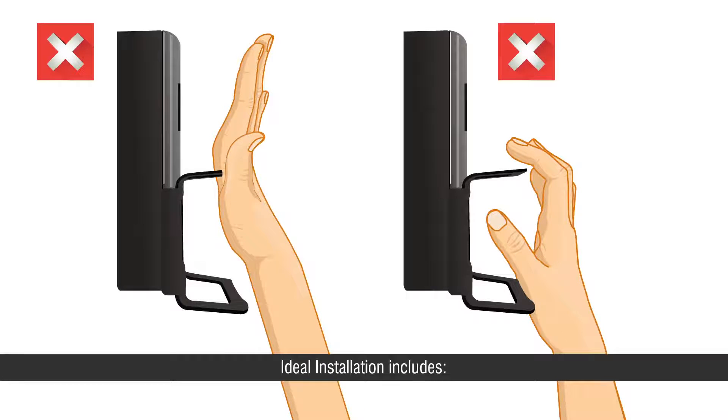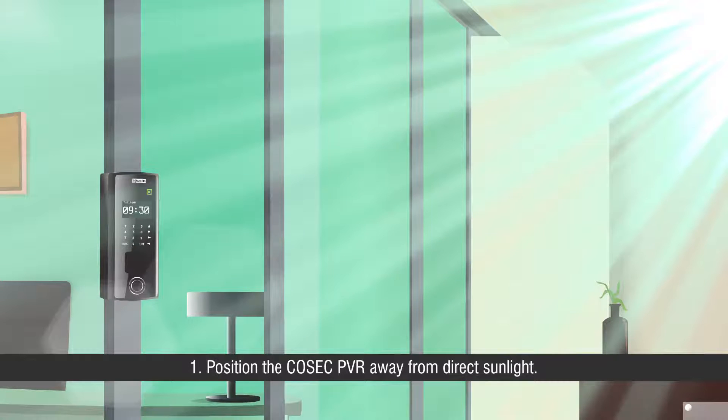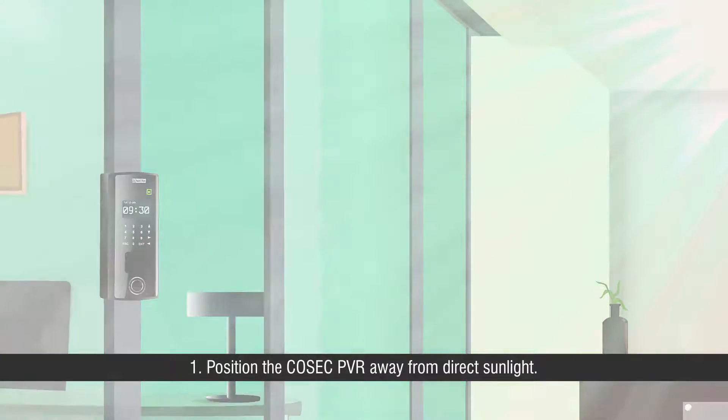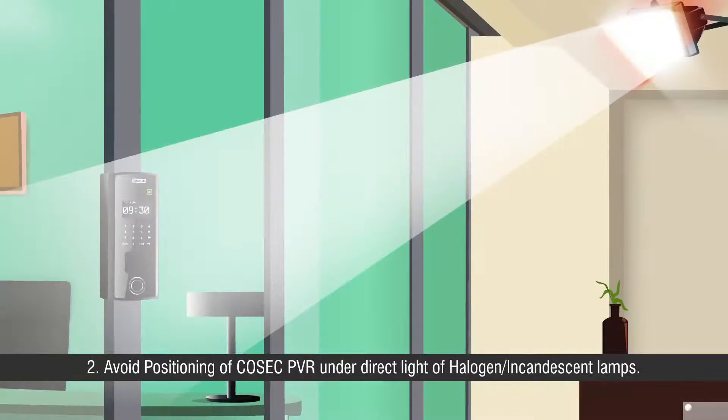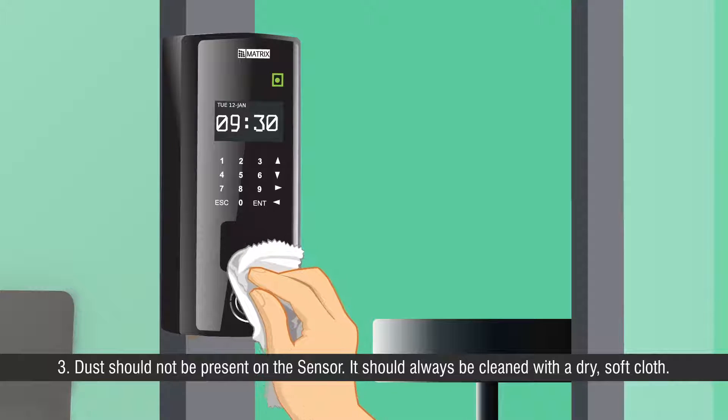Ideal installation includes: First, position the Cosec PVR away from direct sunlight. Second, avoid positioning the Cosec PVR under direct light of halogen or incandescent lamps. Third, dust should not be present on the sensor — it should always be cleaned with a dry soft cloth.